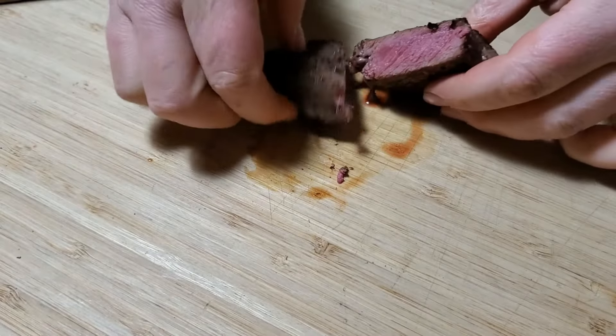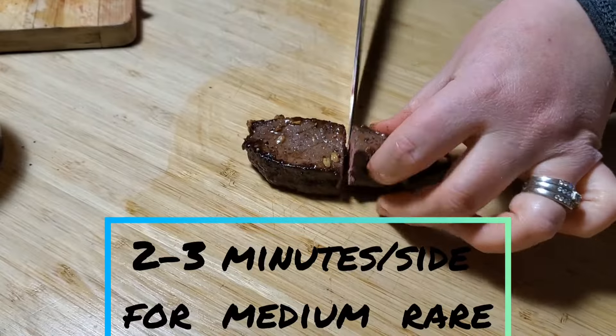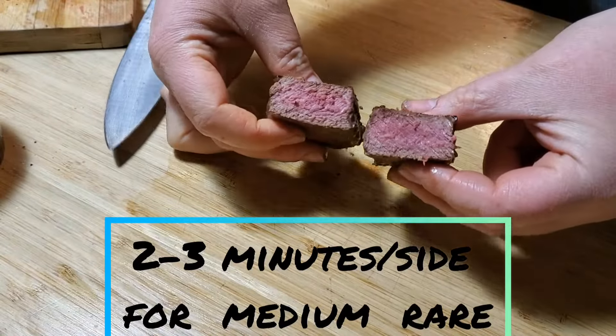Venison is very lean — like well-trained athlete lean — so you do not need to cook it that long in the pan. The best internal temperature for venison is about 120 to 135 degrees, so that's rare to medium rare.